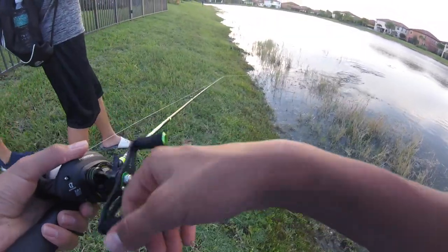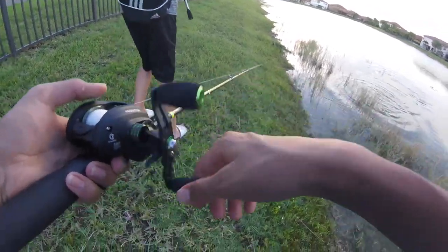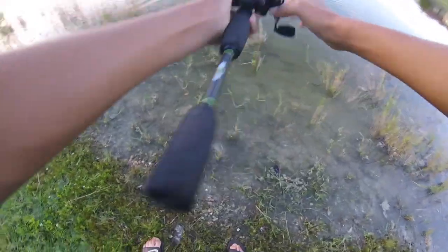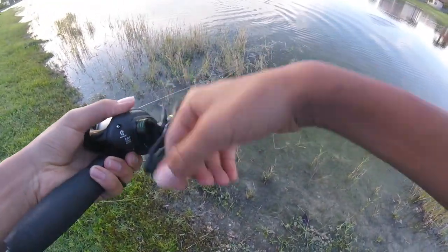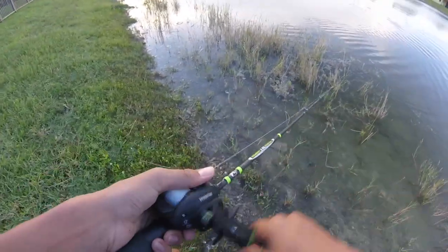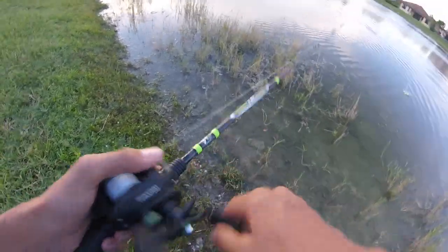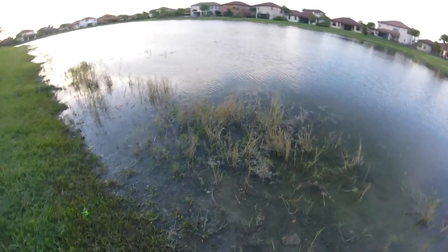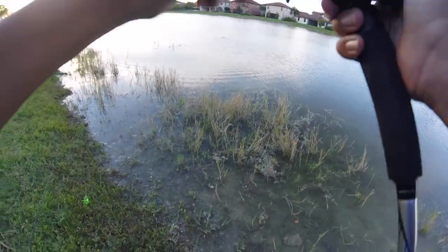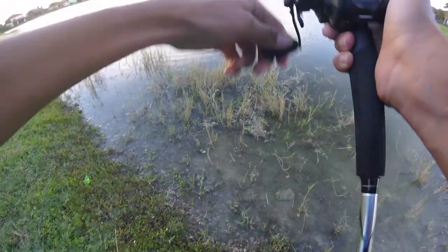Basically what happened was my friend Yusine caught a little bass, a dink. The weight it was making as he reeled it in was way bigger than it should have been. I looked under the fish and there was literally a four-pounder swimming right under it, trying to steal the bait. So as soon as Yusine got his fish off the hook, I grabbed his rod, cast back out with a left-handed reel, and was able to hook the giant fish that was swimming under his fish.